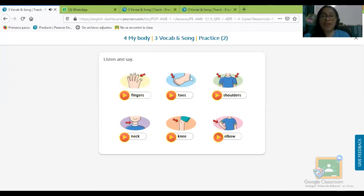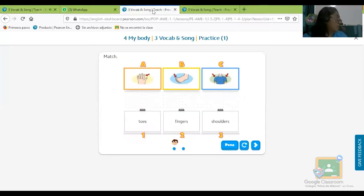Ahora vamos a pasar con otro pequeño ejercicio para ver si te acuerdas de este vocabulario. Vamos a relacionar la imagen con la palabra. Este es un ejercicio que te gusta mucho; no viene en tu libro, solo viene en el mío. ¿Qué son estos? Son los fingers — así que vamos a buscar la palabra correcta. En la B tenemos los dedos gordos del pie, que se llaman toes.